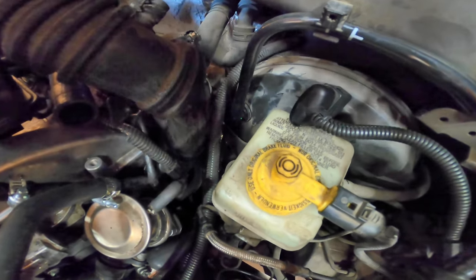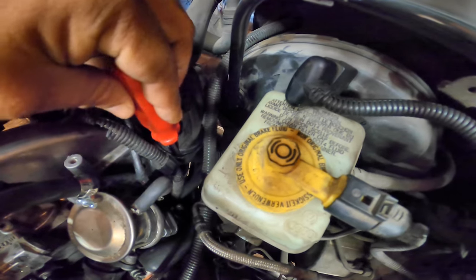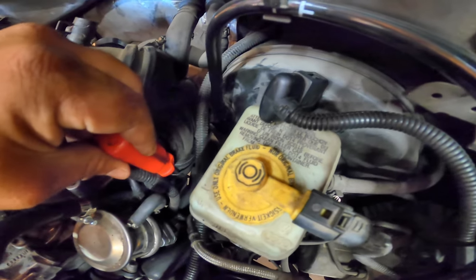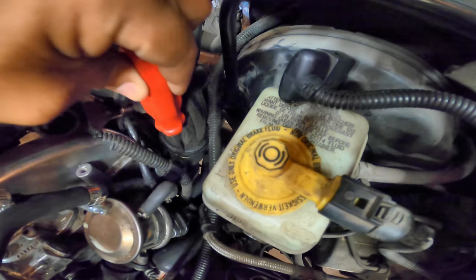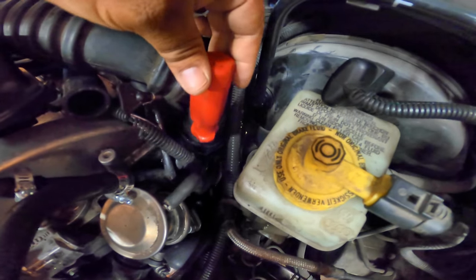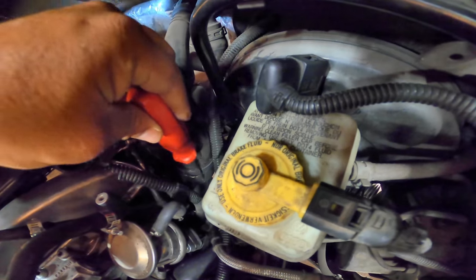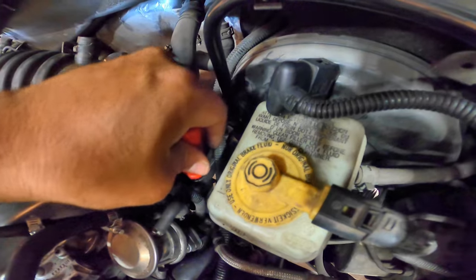You can see here — there's a metal clip right here, that's a retaining clip. This is what's holding the turbo inlet pipe in place, and sometimes they like to come out easily.